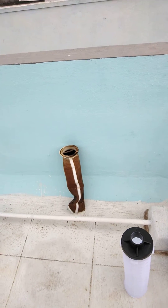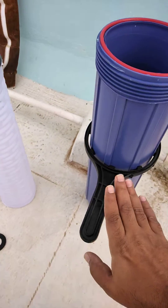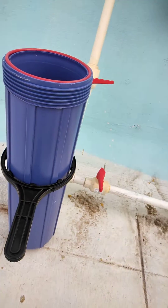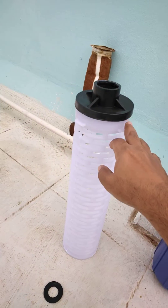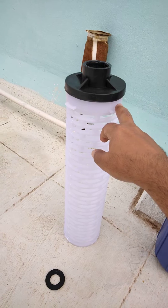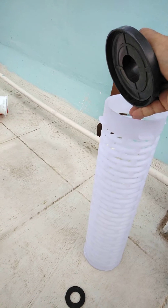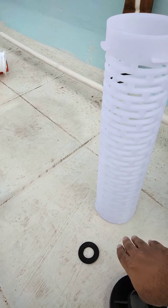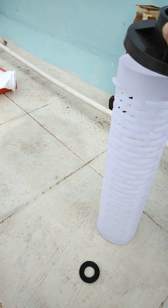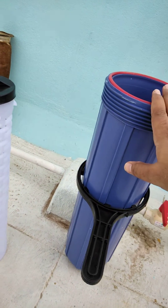You can get this on Amazon easily — I will put the link below in the description. With the help of this wrench you will open this housing, and inside you will see another white color housing. The bag filter goes inside this white one, and it has a rubber washer at the bottom to avoid leaks, and a cap on the top.